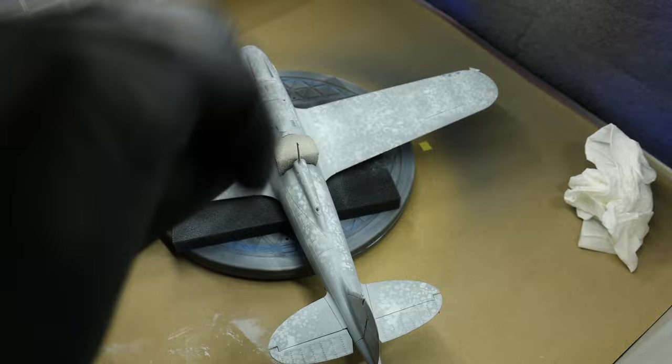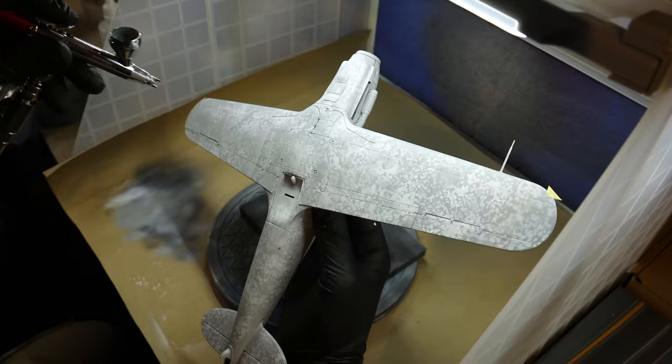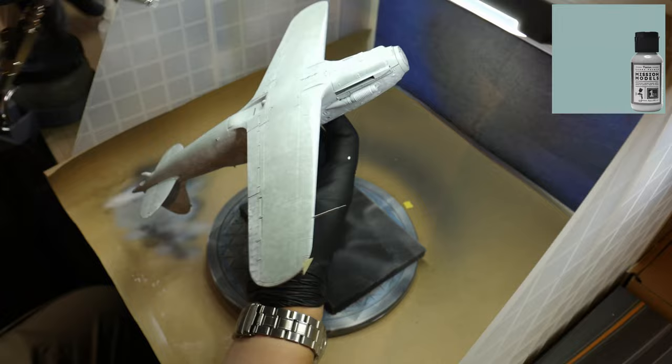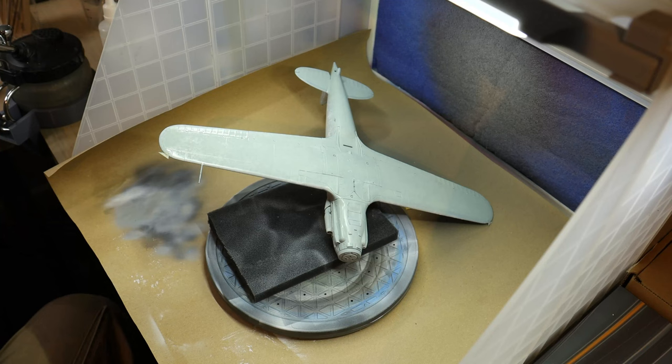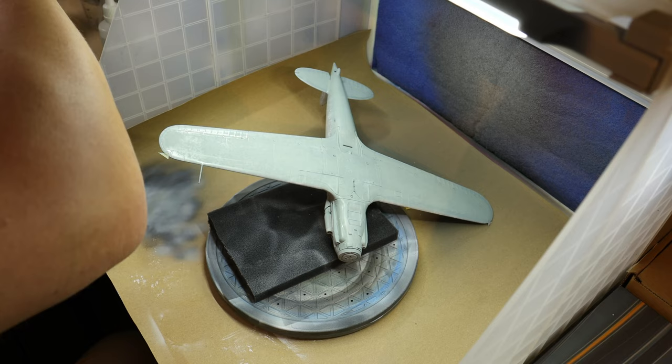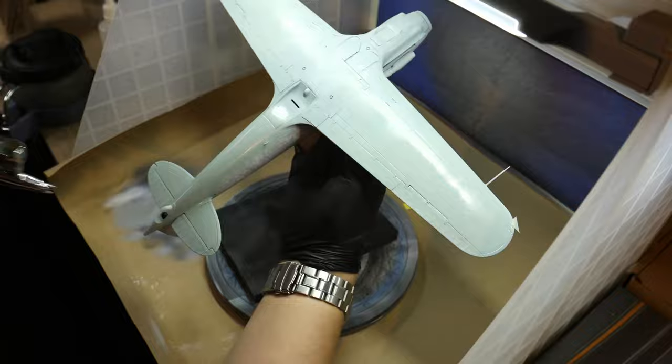After this pre-shading has dried I started blasting Mission Models RLM 65 Hellblau, thinned down about 50/50 or 60/40. I wanted to make multiple thin coats, multiple passes, so I can be sure I'm going to be able to stop when I just barely see the underlying pre-shading — so it's not going to be lost completely under a full opaque coverage.